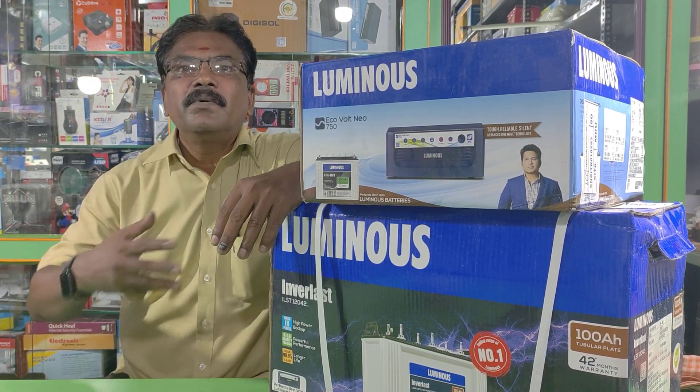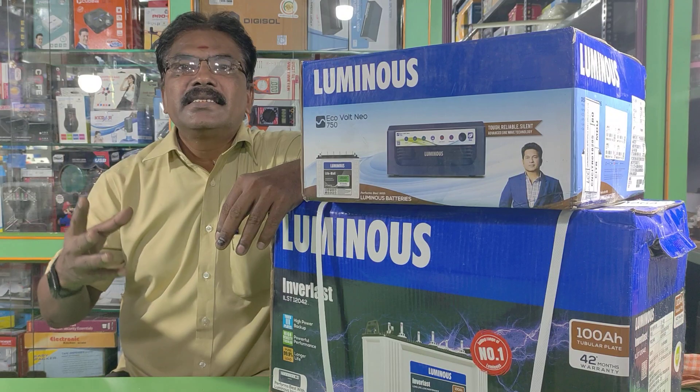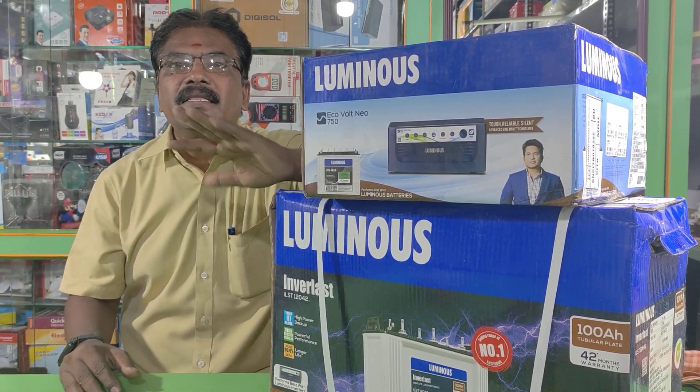We have multi-brand options. Luminous, Microtak, XA, Amaze — there are many brands in the market. You can find any company.